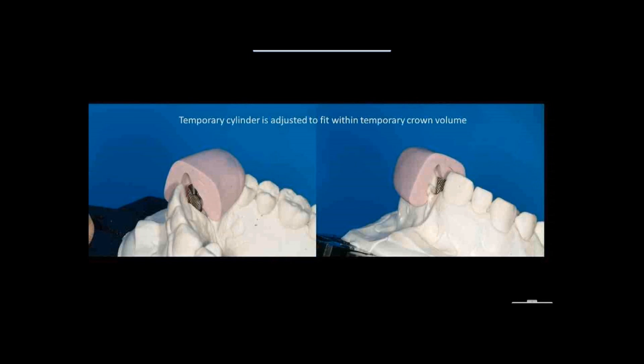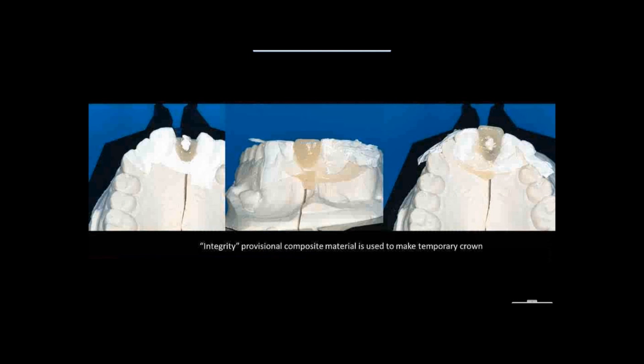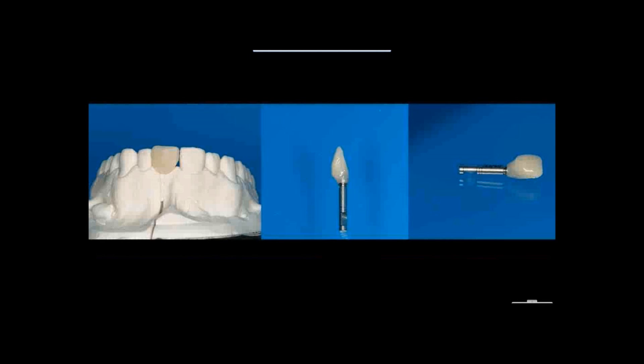Every dentist should have plumber's tape — polytetrafluoroethylene tape — in the office; it works for everything, including isolating what we're about to do. I inject a regular temporary crown material into the little shell we made, place this contraption in, then remove the plumber's tape and clean up. Step by step, we use a little flowable composite to generate the emergence profile we want for this tooth.